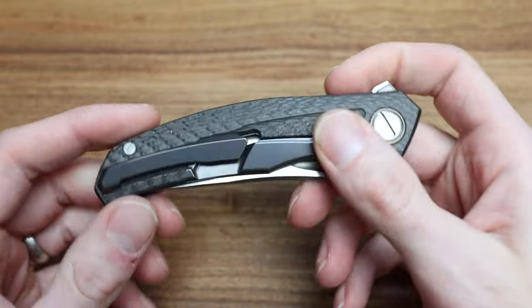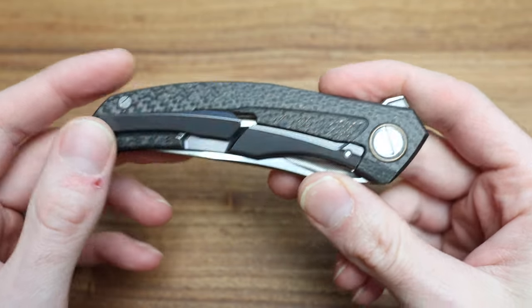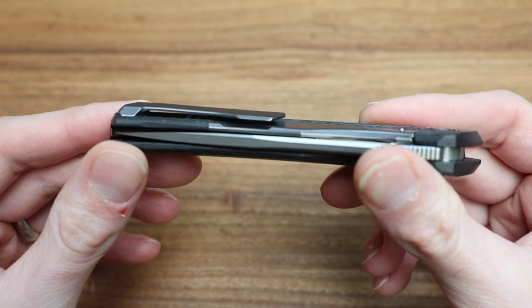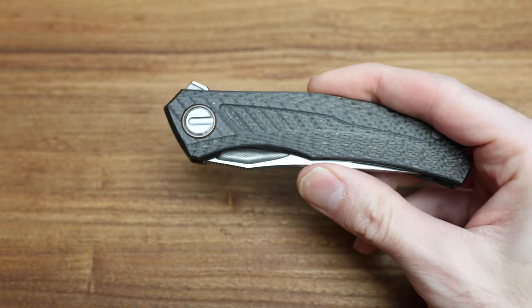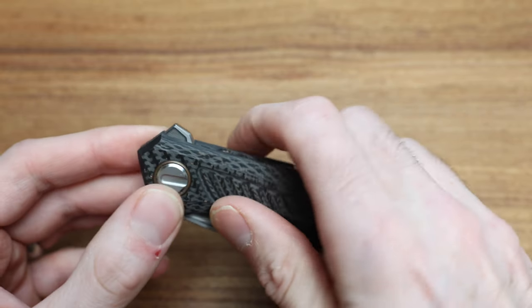We're here to talk about this absolute work of craftsmanship and art in the form of this knife. Let's get going. We'll start with measurements because everyone always wants to know the size.